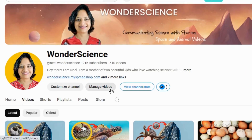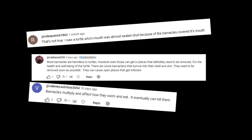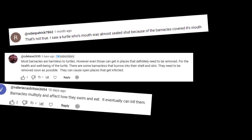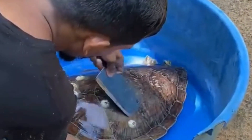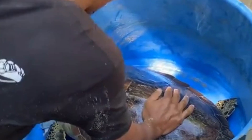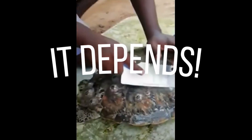If you have been following my content about removing barnacles from sea turtles, it's likely you have noticed some controversies about whether it is right to remove barnacles from sea turtles or not. There are people who think removing barnacles from turtles may help the turtle and others think it might be harmful. So does removing barnacles harm or help turtles? Honestly, the answer is it depends.